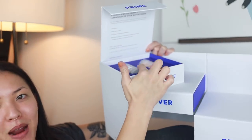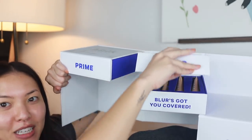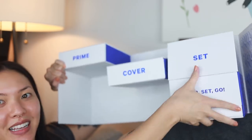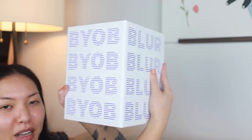Here's the primer — I love this primer. We're gonna be using this today. Then in this compartment they put the foundation, and in this compartment they put the powders, and then there's a little thing with concealers in there. And then it all goes together — very professional, I know.